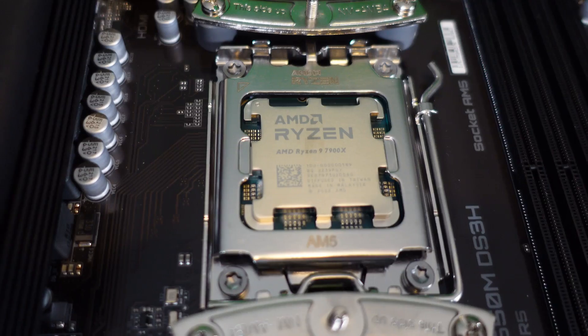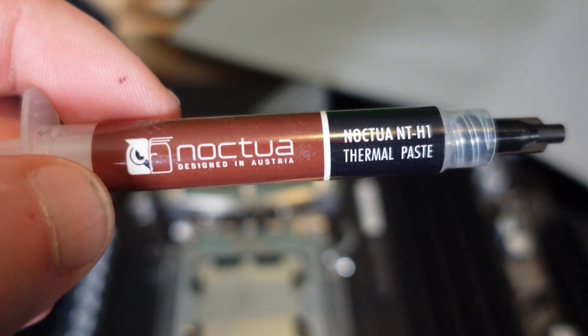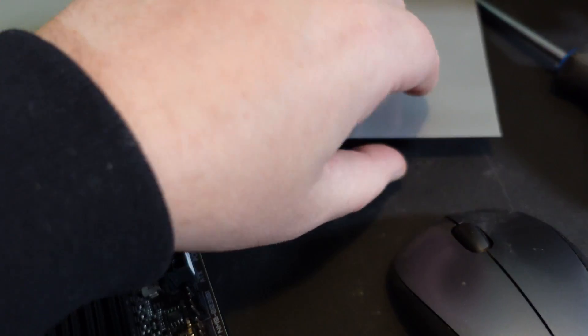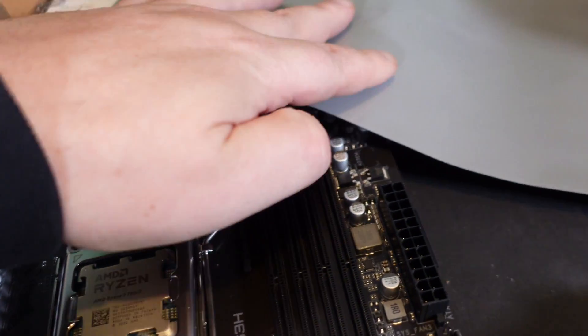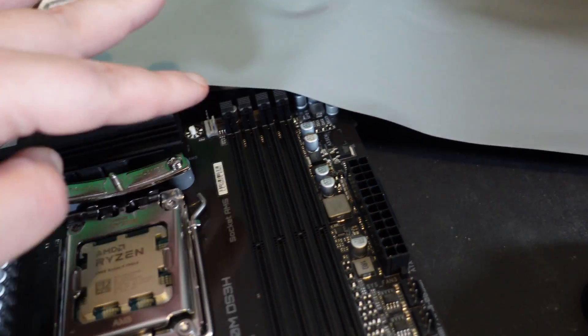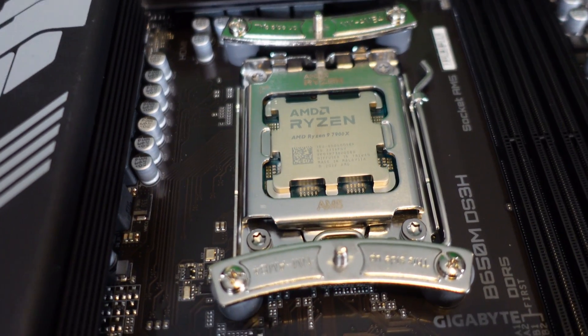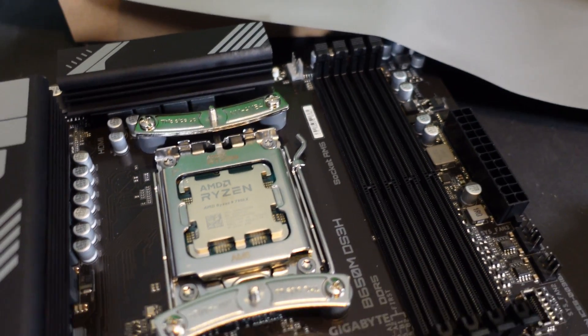Before putting on the cooler, we need thermal paste. This did come with Noctua thermal paste, but I'm going to try something new — I have a Honeywell thermal pad sheet. I'll cut a square out of it, peel the bottom film, place it on the CPU, then peel the top film before placing the cooler. Apparently over time, as it warms up, it evaporates some material and starts running cooler. I've never tried it, but I think this will be a nice test.